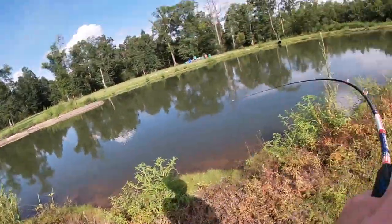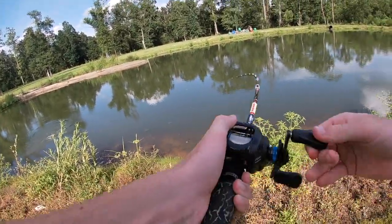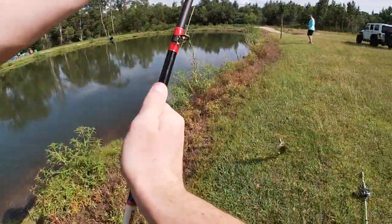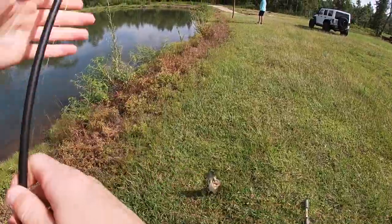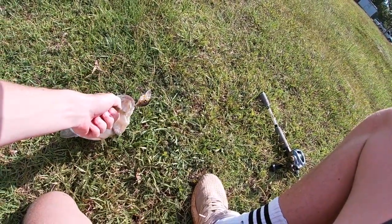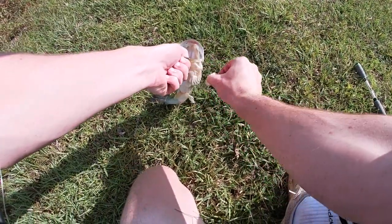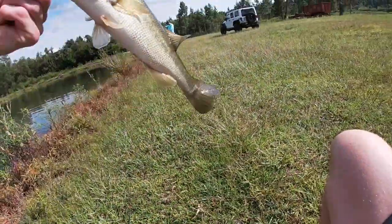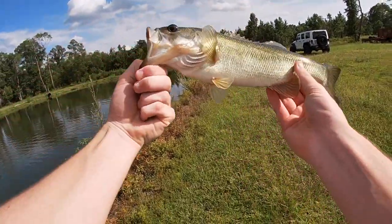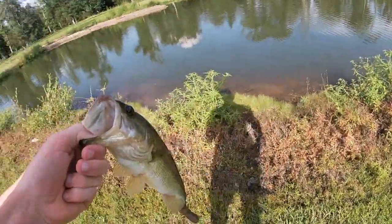Oh, I just got a bite — I got one! There we go, right out of that structure. It's a good one. Let me grab those pliers — he's only got one hook in him. All right, first fish on the old Googan Squad mini banger, not a bad one. Riley, was yours bigger or smaller? Bigger — all right, that's all we need to know. There's still a big daddy out here.